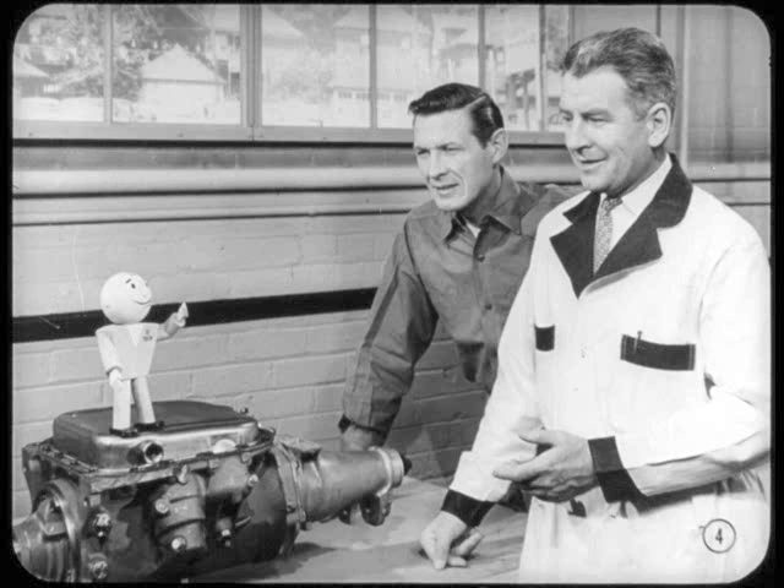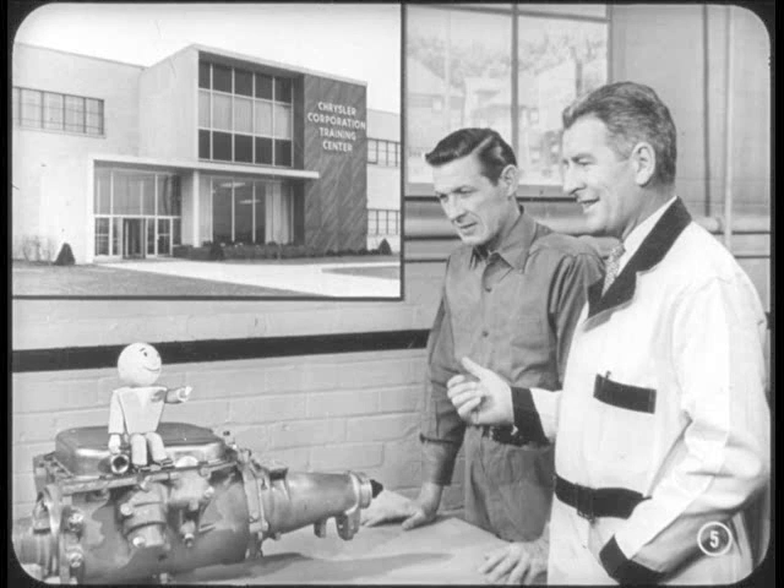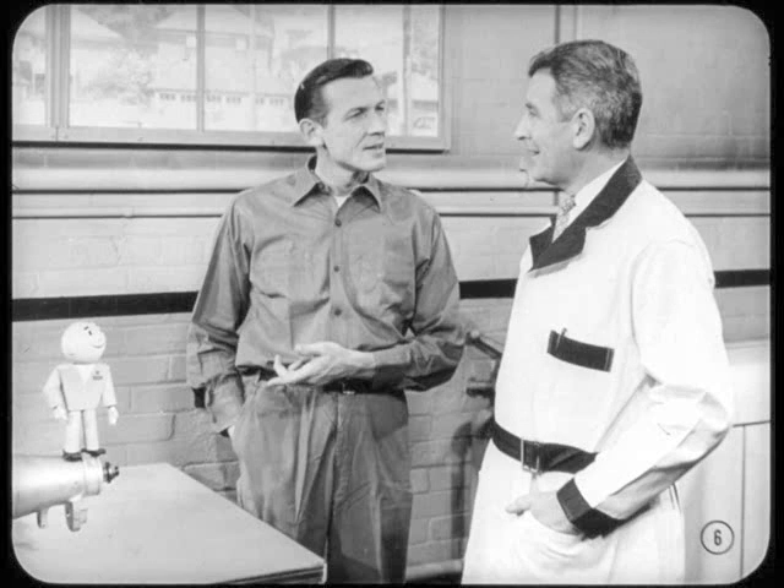Looks like you fellas are getting ready to put a TV show together. What kind of operation is coming off? Operation Torque Flight. I'm just about to show Mike some new service procedures I picked up at our latest transmission school. With a transmission as popular as Torque Flight, you gotta keep up with all the changes. What are you gonna cover first?